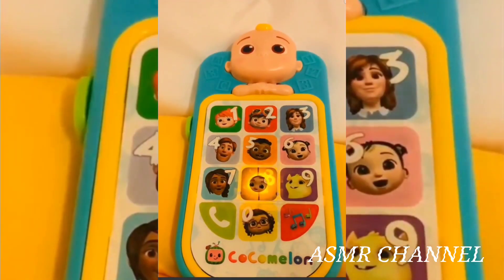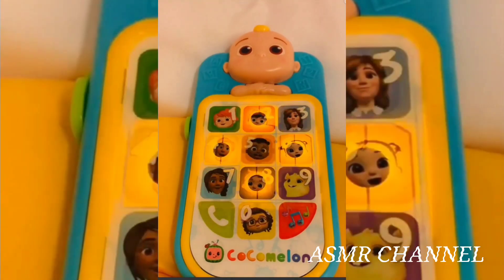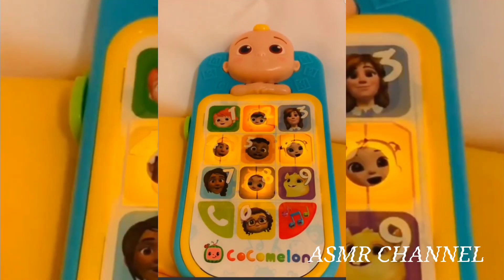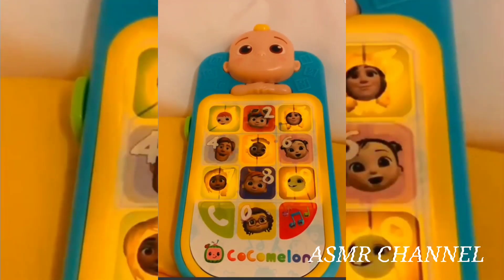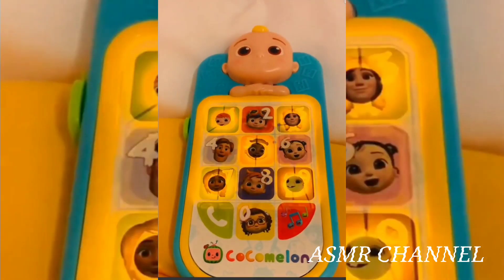Eight, it's song time with Nico. The wheels of the bus go round and round, round and round, round and round. The wheels of the bus go round and round, all through the town.